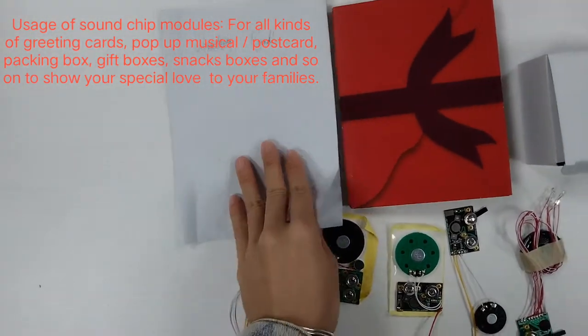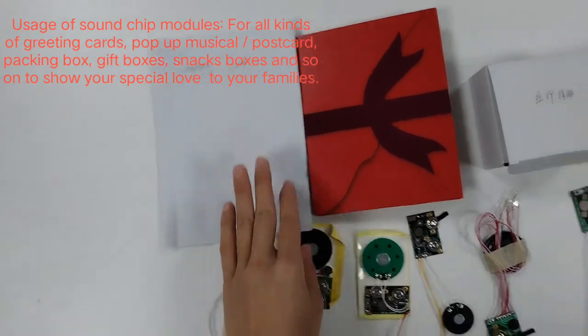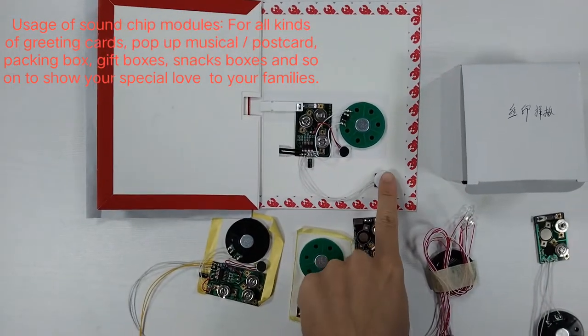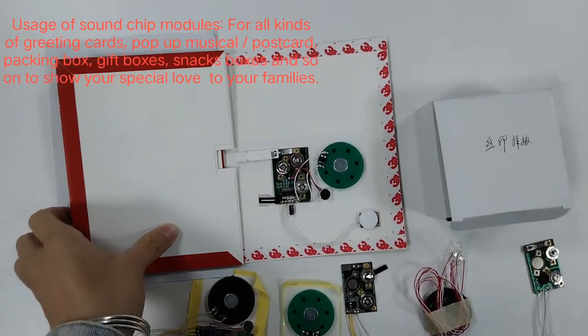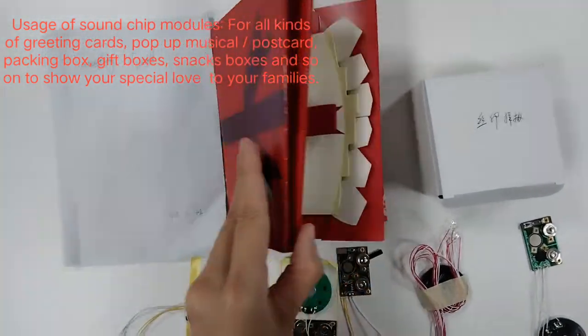When we open the card the sound will be played out, and when we close it the sound will be turned off. For this greeting card with recording function, when we press the recording button — for example, 'Hello, have a nice day' — it will finish our recording.